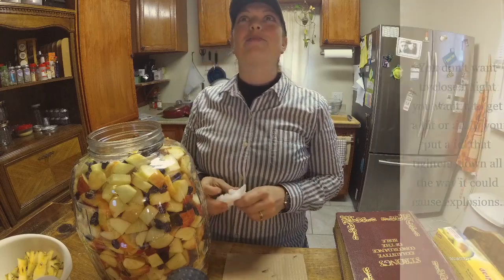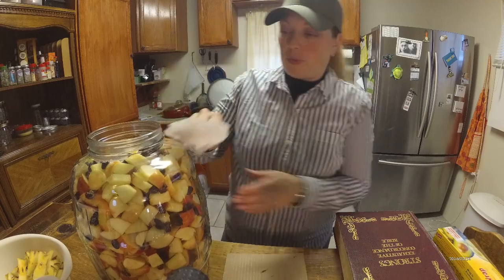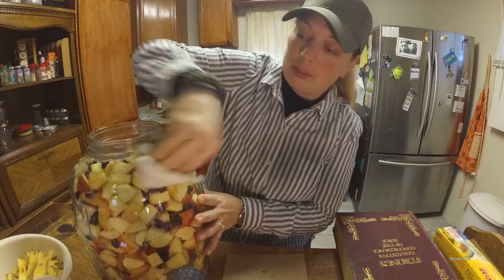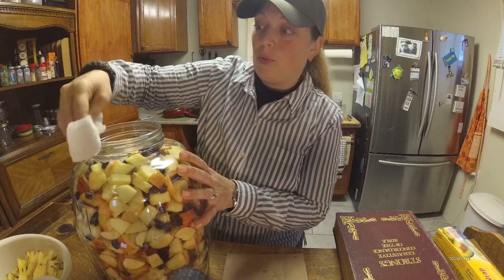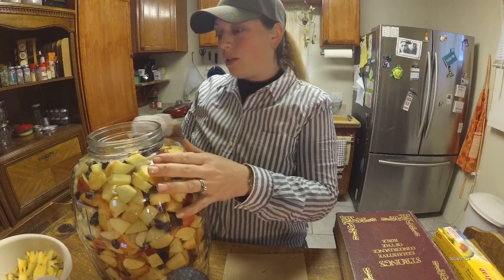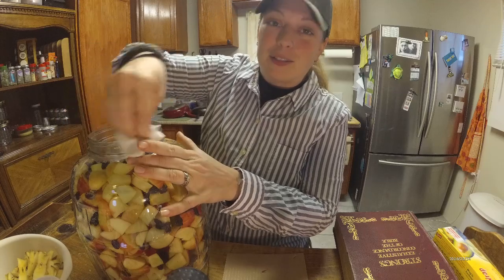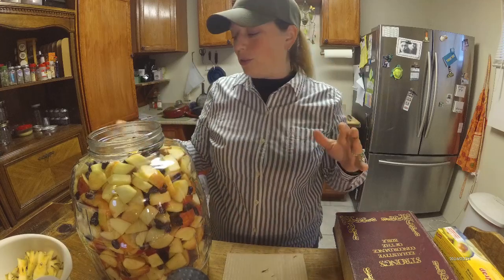All right everybody, so we got a finished product here, and the next part is actually one of my favorite parts — I love this whole process, it's so cool. First, before I get to that, we're going to go ahead and clean this off from all outside sugar. You don't want to attract bugs, so make sure that you get that outside sugar — to me, that's very important. Whenever you're doing stuff on a homestead, you tend to attract things anyway. There we go, that's all cleaned off.